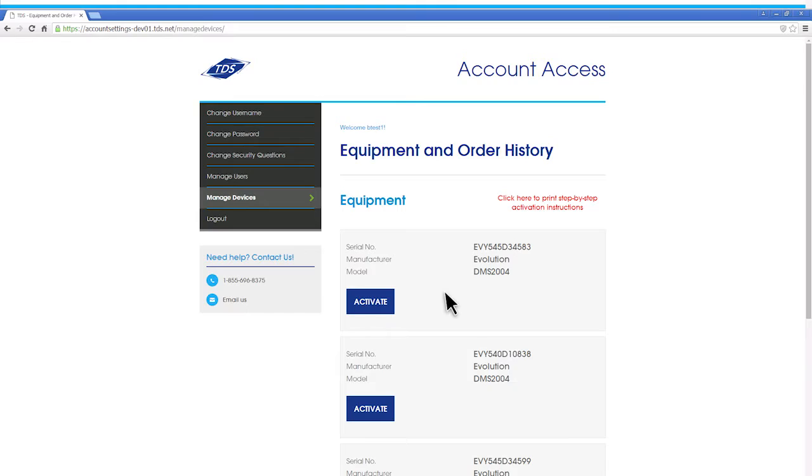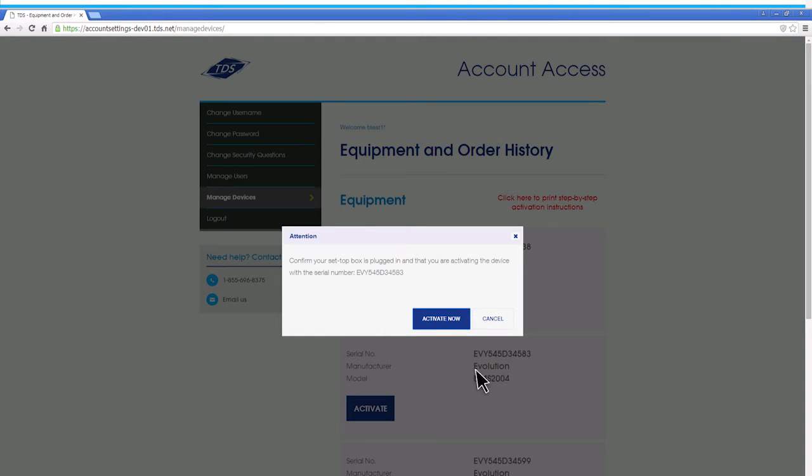Once you're logged in, it'll take you to a Manage Device page which displays a list of your equipment. In that list, find the serial number that corresponds to the set-top box you want to activate. Then click its blue Activate Now button. A message will appear asking you to confirm the serial number of your set-top box. Once you confirm the number, click the blue Activate Now button.